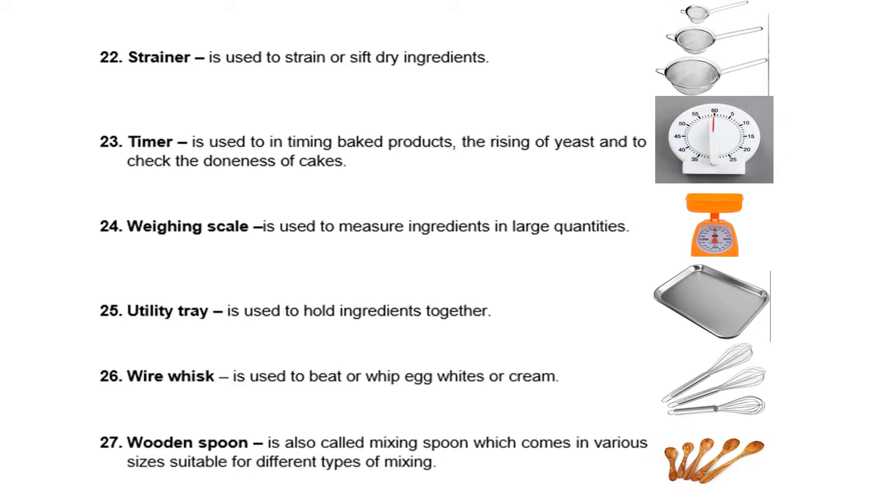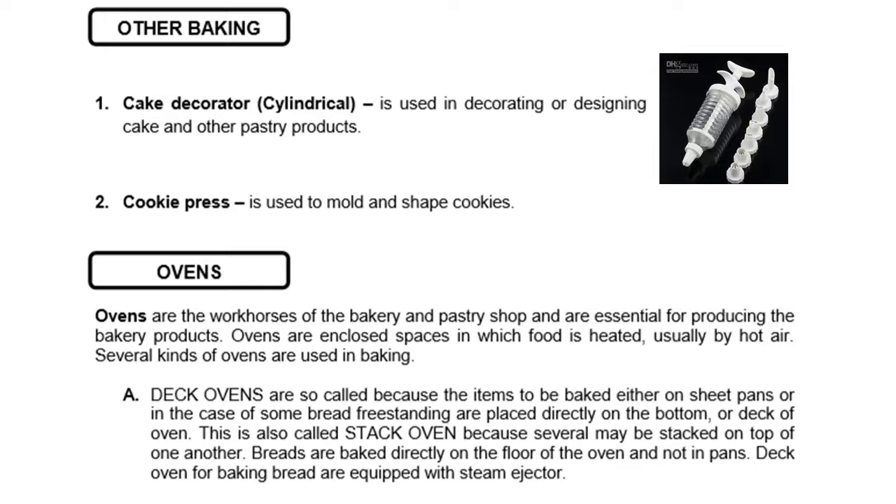Next, we have the wooden spoon, also called mixing spoon, which comes in various sizes suitable for different types of mix. Other baking tools include a cake decorator, used in decorating or designing cakes and other pastry products. We also have a cookie press, used to mold and shape cookies.